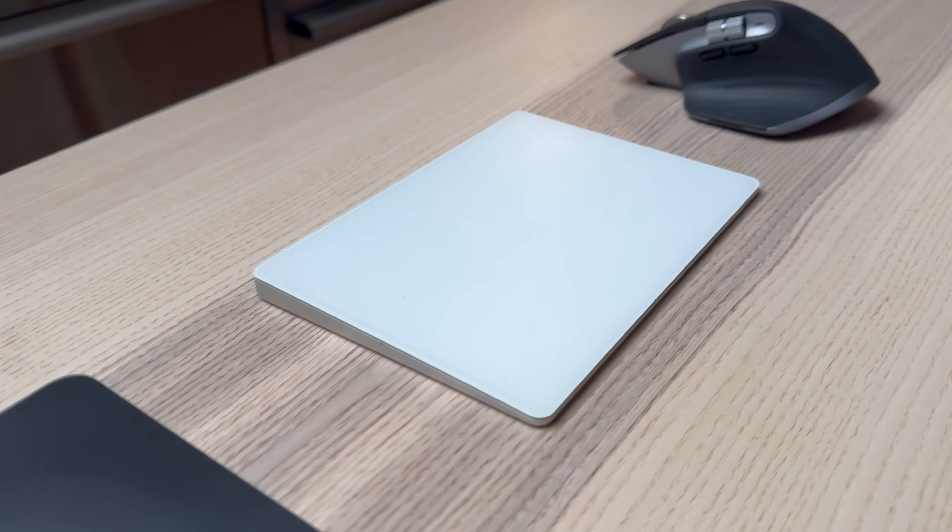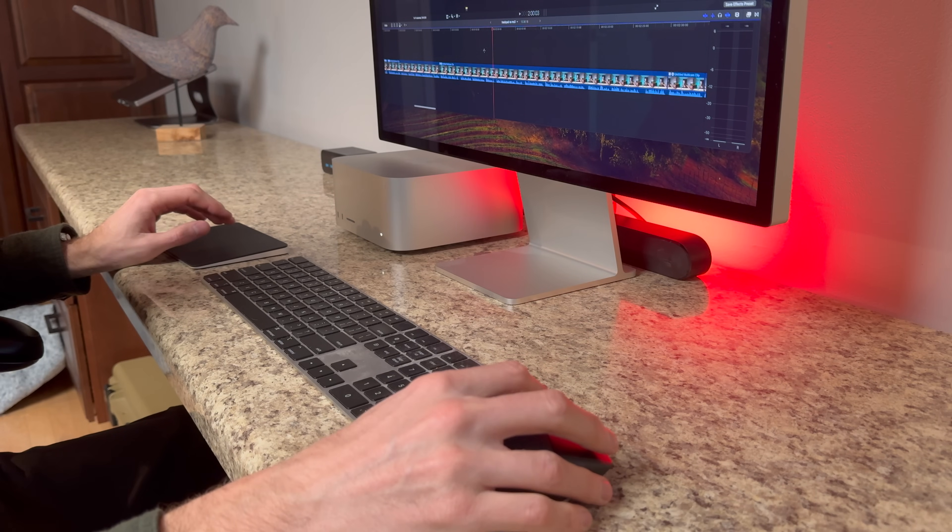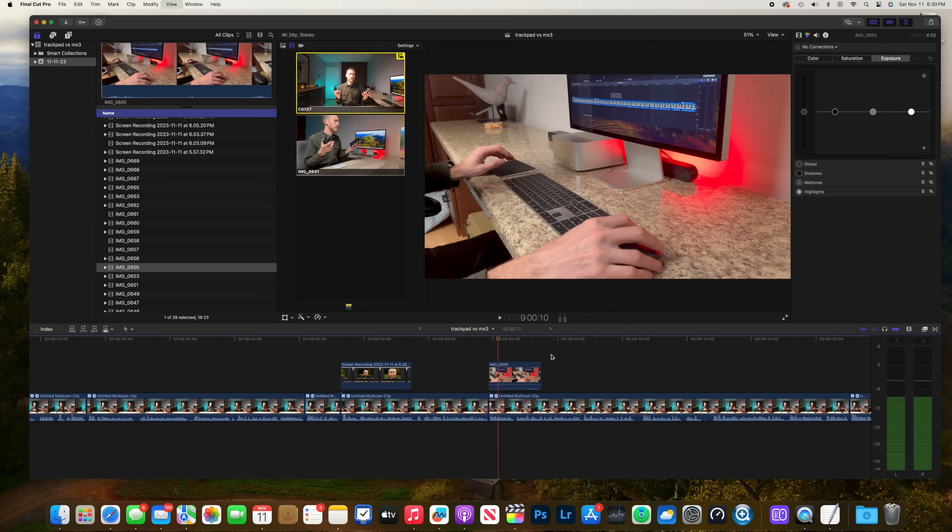I've been using an Apple Magic Trackpad and a Logitech MX Master 3 mouse for many hours a day for years, for both work and as a creator. Both of these devices are at the top of their segment and do an excellent job. Today I'll go over pros and cons of each, and if you stay to the end I'll give you my recommendation — and it may be a surprise.